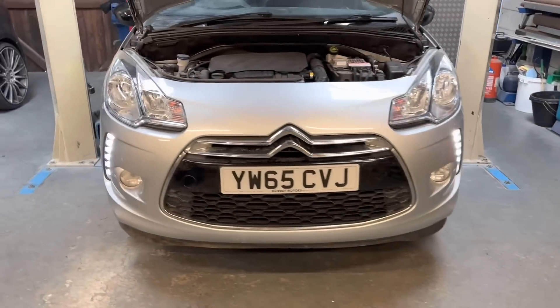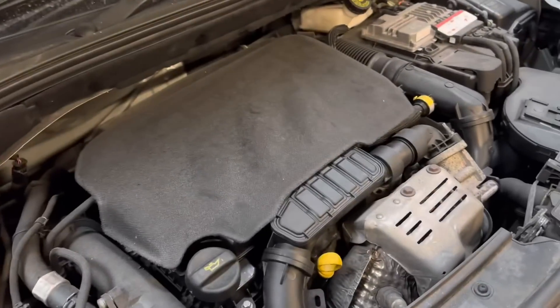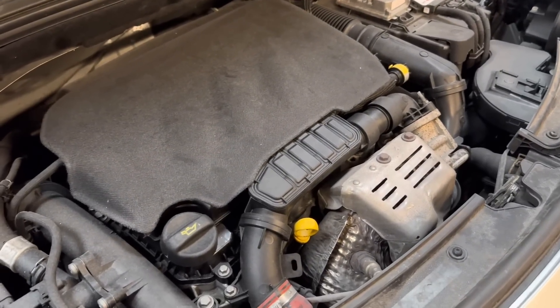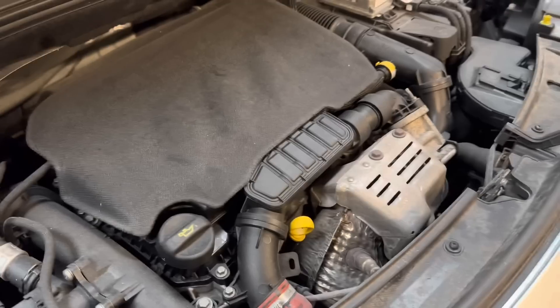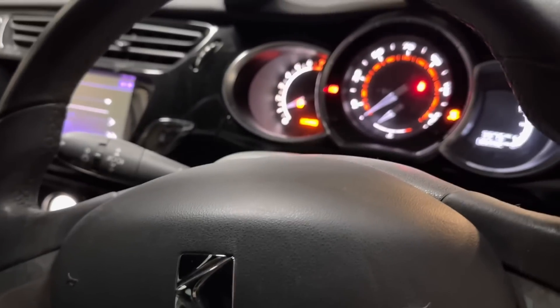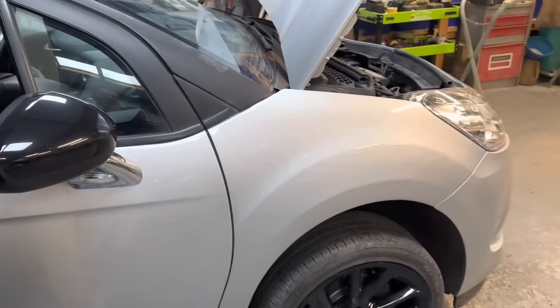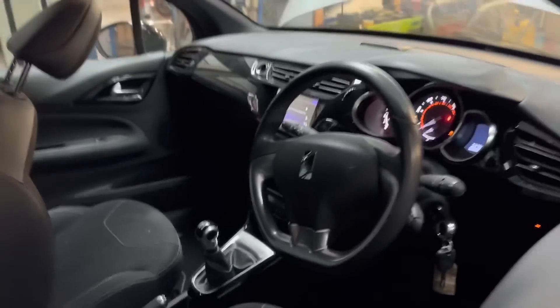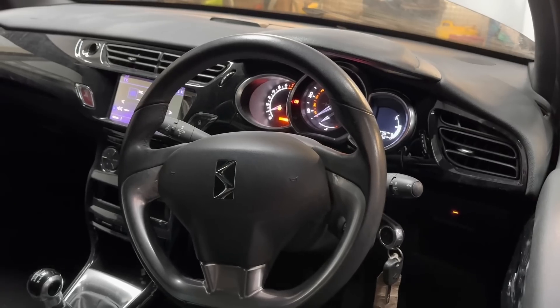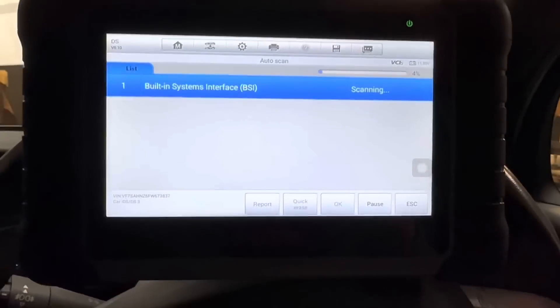We've got daytime running lights both sides working fine. Standing here it sounds absolutely perfect now. I need to top up the coolant, I've just topped up the oil, check the brake fluid. Inside there are a couple of lights to sort - a service light and the traction control light, which is on because that wheel got knocked off. We'll have a look into that. Let's plug it in, get those codes cleared, and take it for a run.